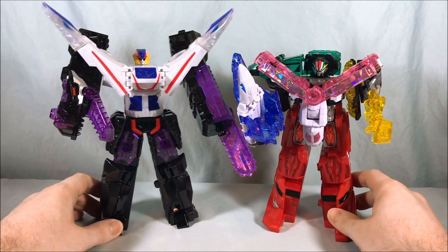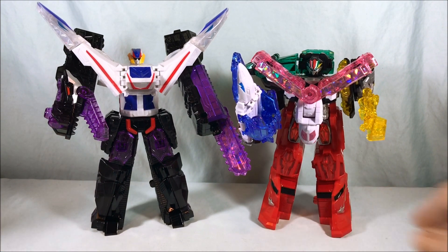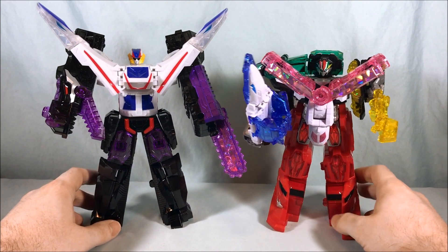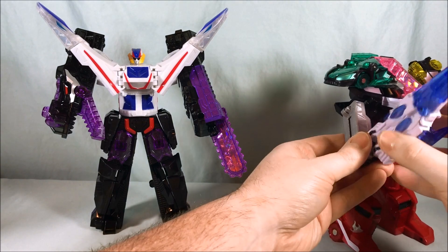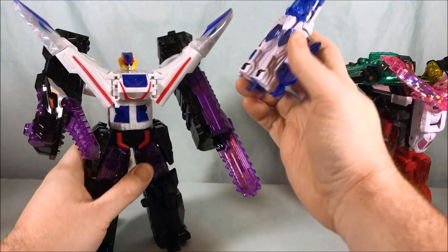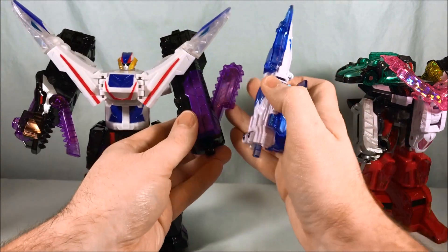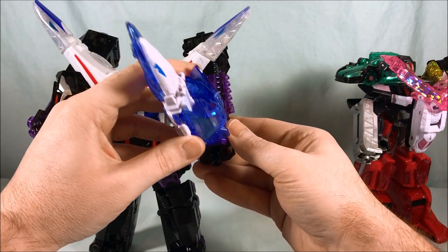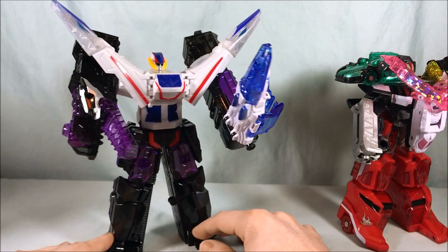Here is Kiramajin for comparison. I would say they're about the same size — technically King Express is probably slightly taller, just slightly. I think they look cool together and I'm excited to see them on the show. Actually, he does have a little divot here — so if we retract the chainsaw and plug this in, he can use the weapons. Fantastic — I was afraid he wasn't going to be able to.